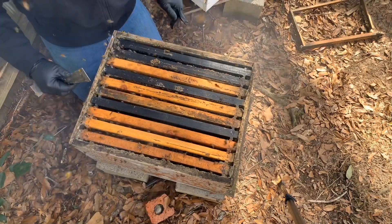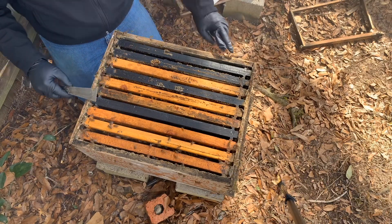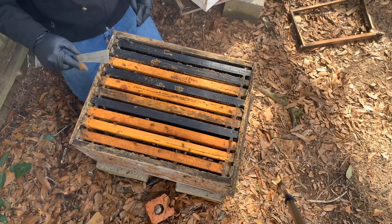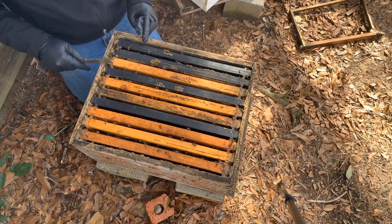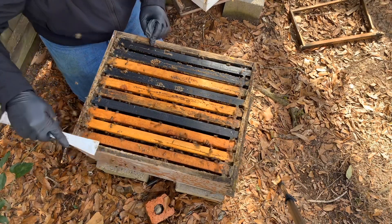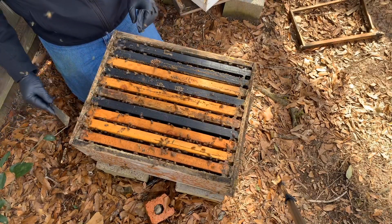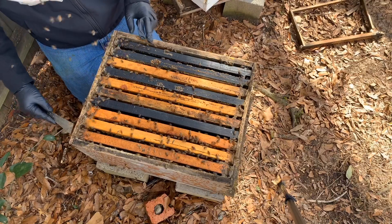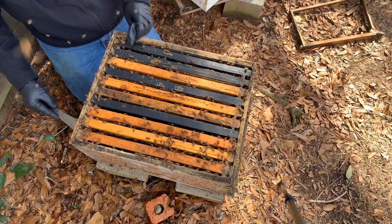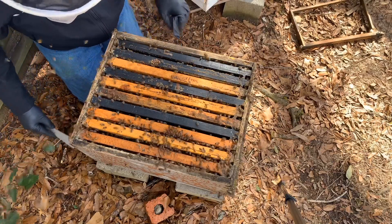Let me get this thing closed up. Now there is a rule of thumb that I've heard that one frame of brood equals two frames of bees. So we've got a good solid probably six frames of brood right here, which is going to be 12 frames of bees when they emerge. There's not going to be enough room in this box for long. However, a lot of these bees in this hive are old winter bees — they're going to be dying soon anyway. So we're about to have a fresh crop of nice bees getting ready for the spring honey flow.